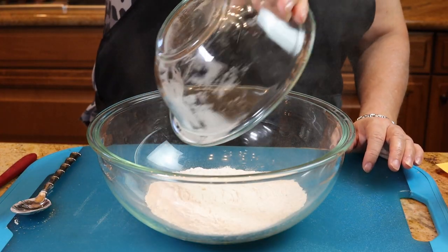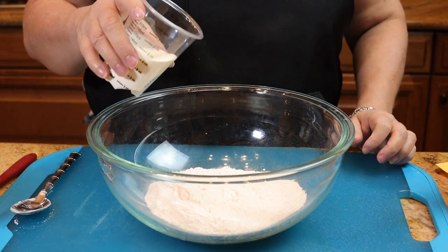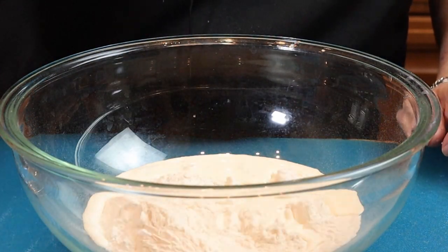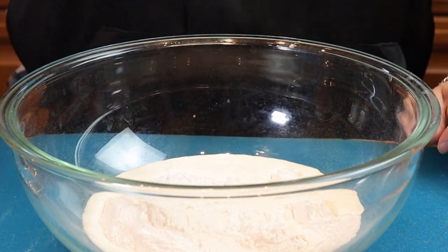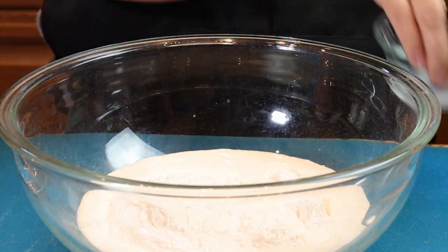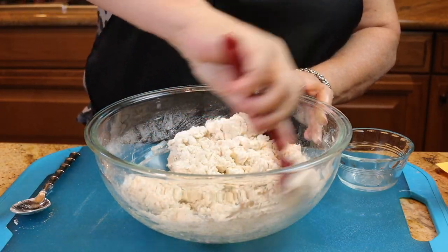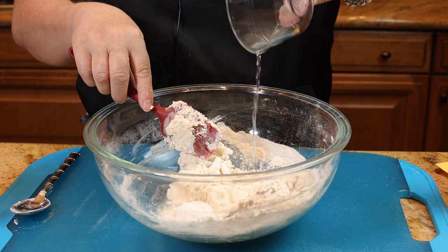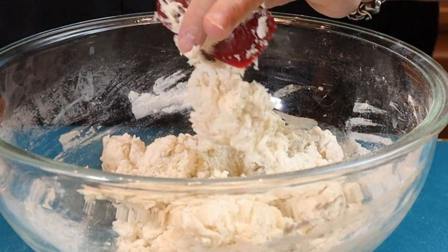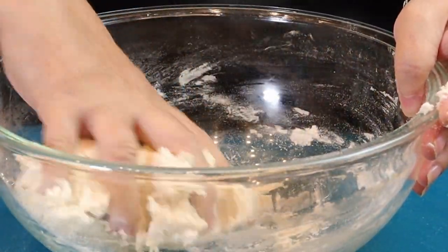Place your flour in the bowl along with your heavy cream and most of your lemonade. We don't want to over-mix this because we don't want the dough to be tough. Then just add the rest of your lemonade, and get in there with your hands to incorporate those last little bits of flour on the bottom.